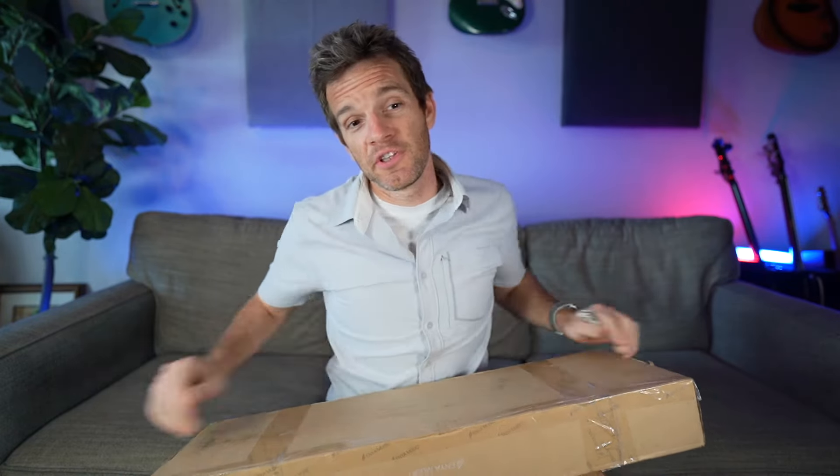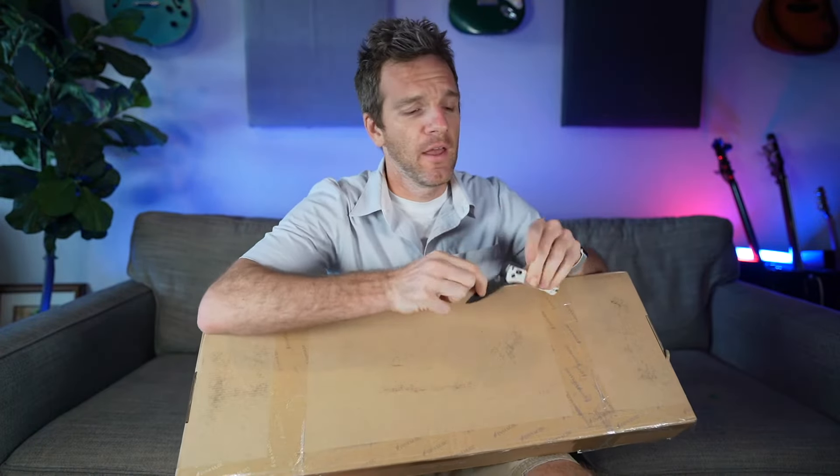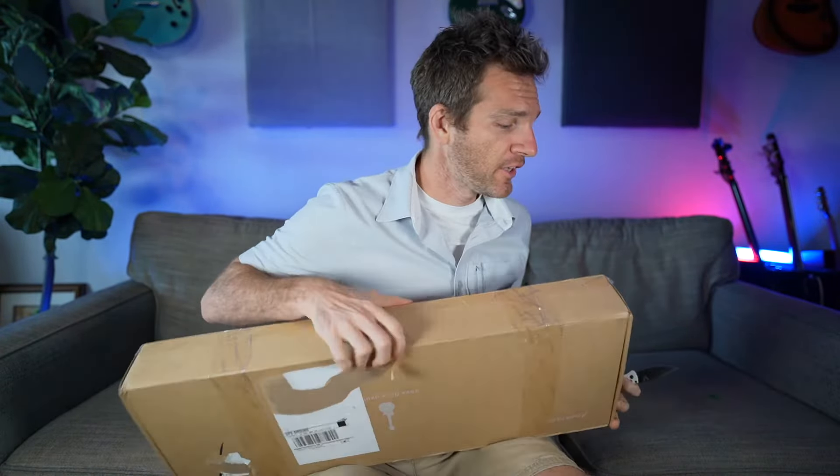Ever since I went all in on this ukulele channel, I've found one ukulele that I see everybody has — I see it on Reddit, YouTube, Instagram, everywhere. It's made by a company called Enya Music, and I've actually done a ton of different Enya guitar videos but I've never checked out the ukulele.